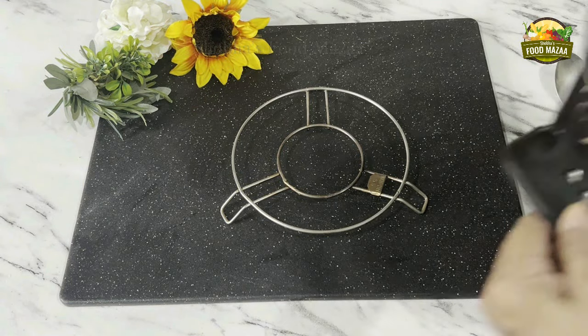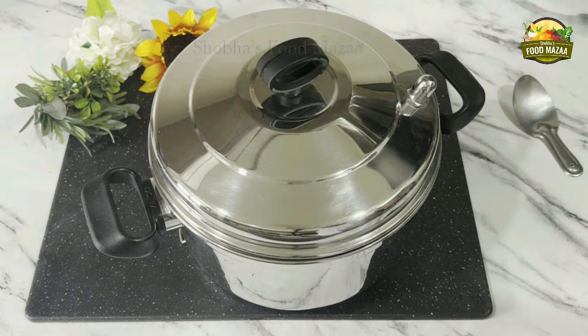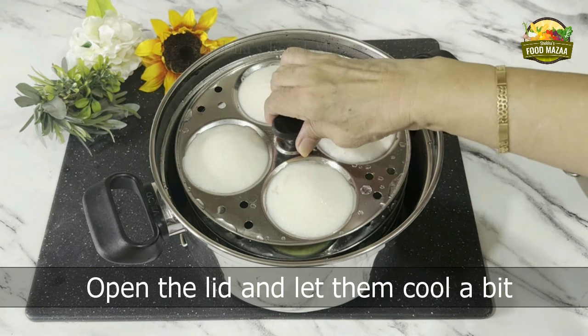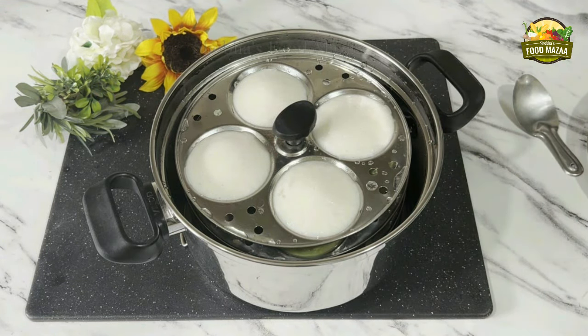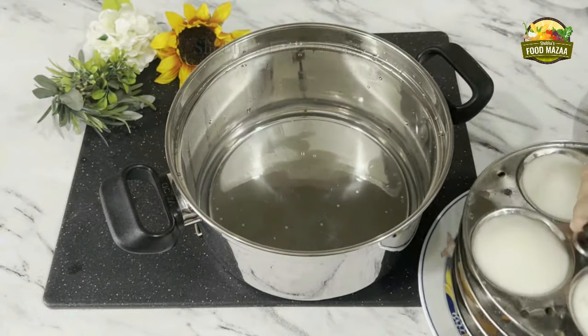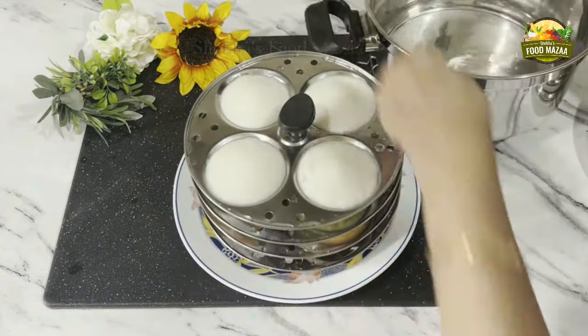Now 10 minutes are over — remove the idli cooker and open the lid to check if the idlis are done. Let them cool down a little bit; never unmold the idlis when they are very hot. On cooling a bit, they come out very easily.